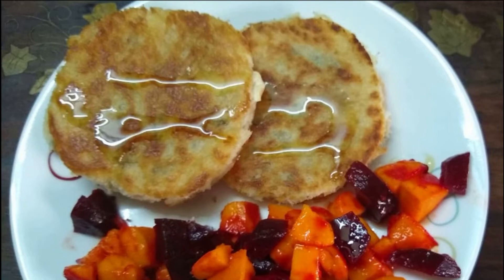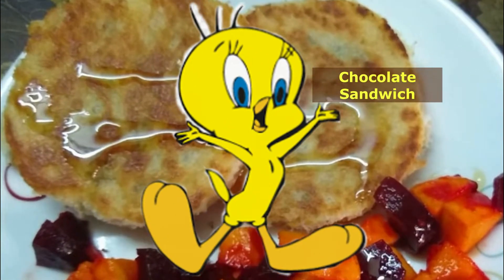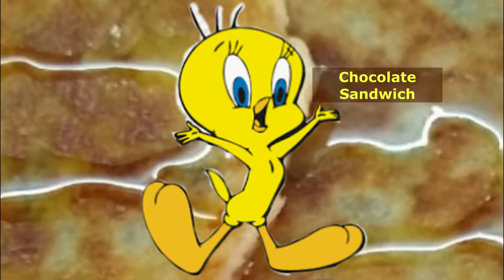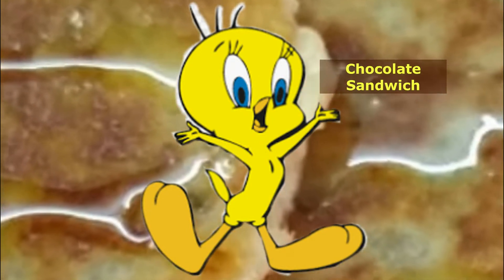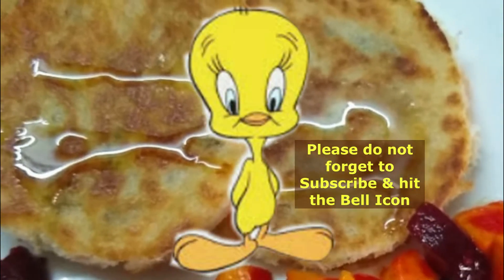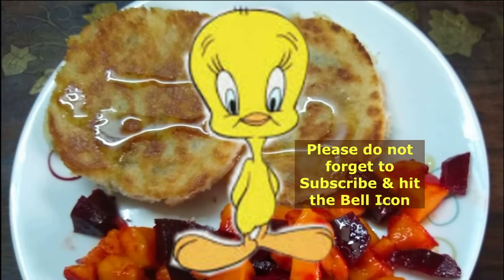Today we are making a chocolate sandwich which is made in a bowl. It will be made when you have a very low amount of food but you also want to eat a dessert. It will be made in lockdown, so let's make it. If you like our recipe, like our video and subscribe to our channel. Let's start making it.